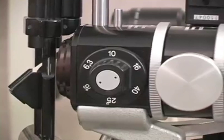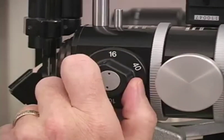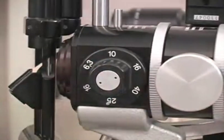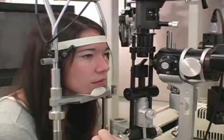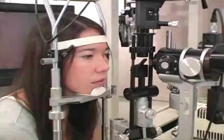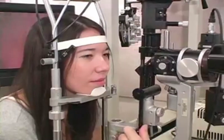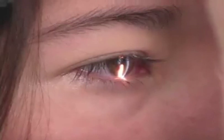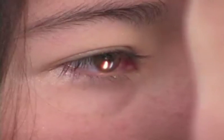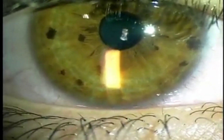We typically begin with the slit lamp power at 10x and can increase the power as needed throughout the examination. The room light should be dimmed for gonioscopy. In this video, the room is bright to allow the video to be performed, but typically the room light should be down. Similarly, the slit beam should be short so that it does not shine into and constrict the pupil, artificially opening the iridocorneal angle.